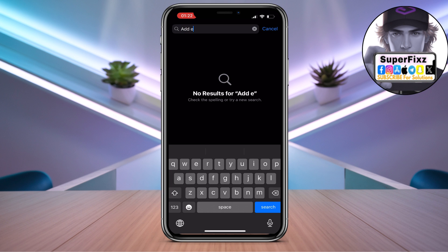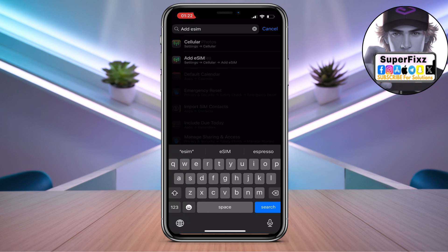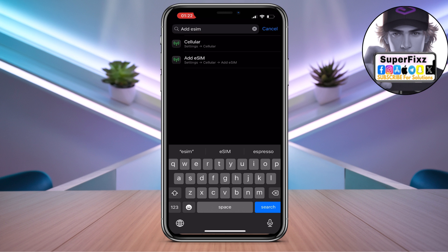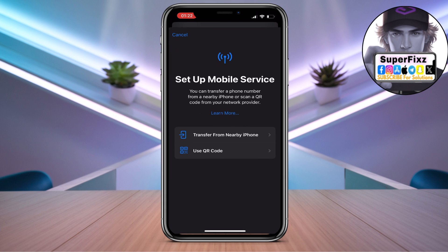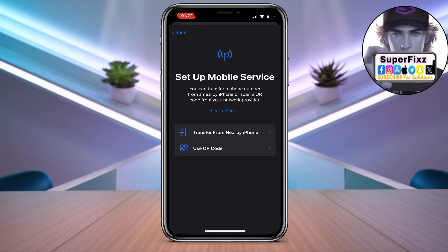After that, all you need to do is go to the top and search for 'Add eSIM.' Click on 'Add eSIM' from here, just wait a couple of seconds, and it will bring up an interface like this.